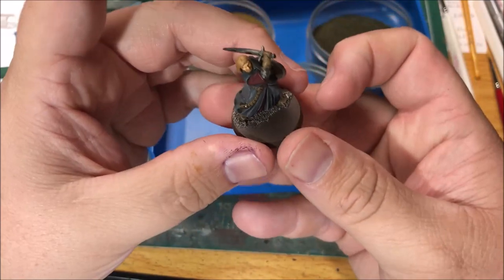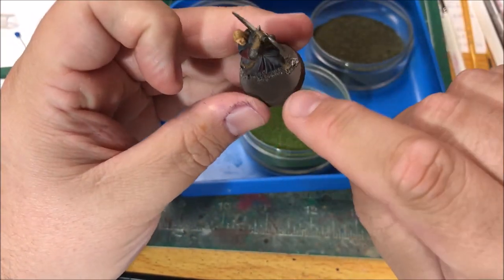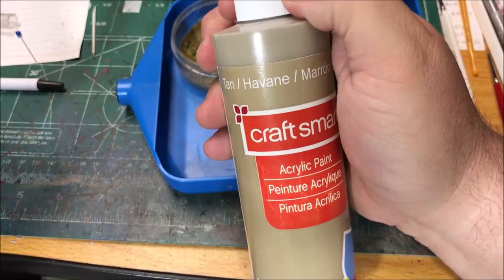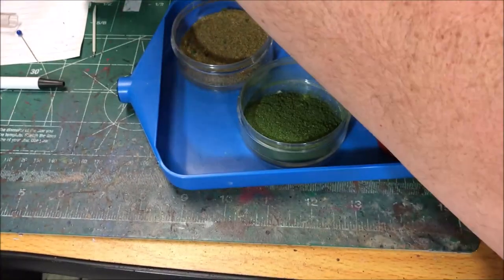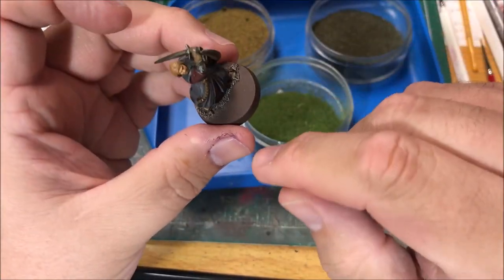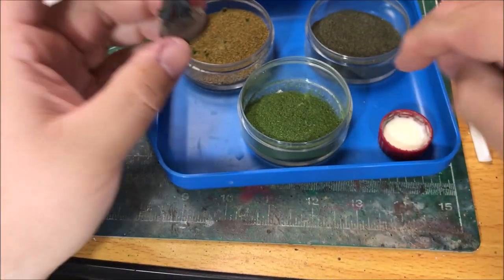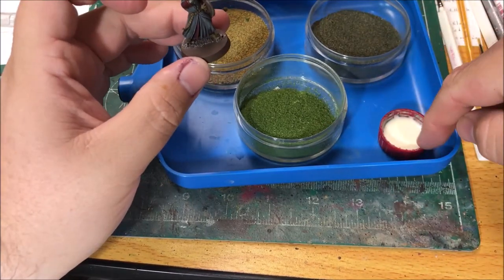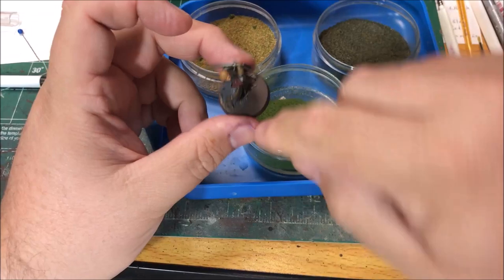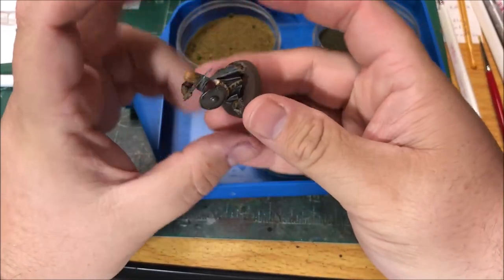The last thing I did was dry brush the grit on his base with tan. I didn't record that but wanted you to see it. Last up, I'm going to flock his base. I've got some watered down wood glue and a couple different colors of flock. I'm going to spread the wood glue around his base and sprinkle the flock on.